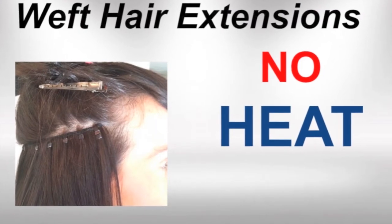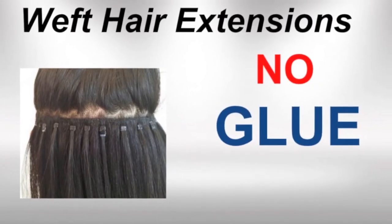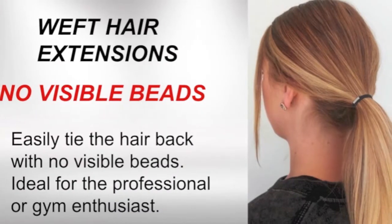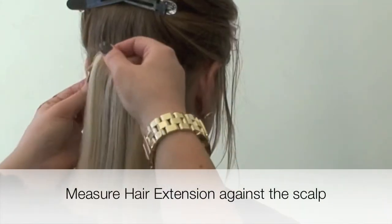The beauty of the Weft Hair Extension System is that we use no heat, no glue, no weaving, there are no visible beads or tapes, and we cause no damage to your natural hair.